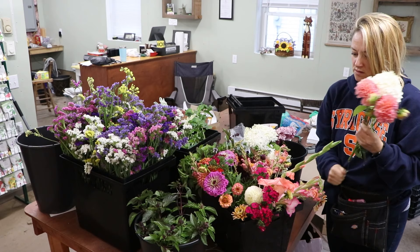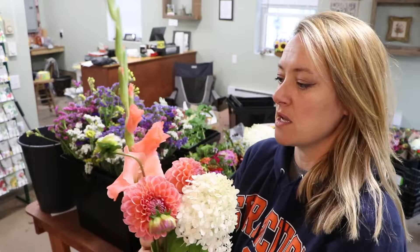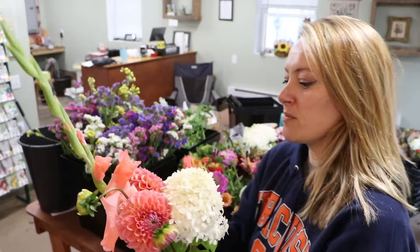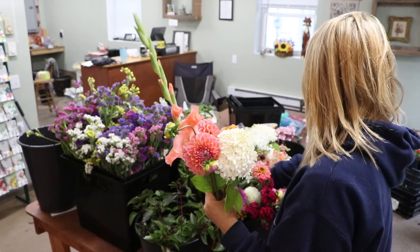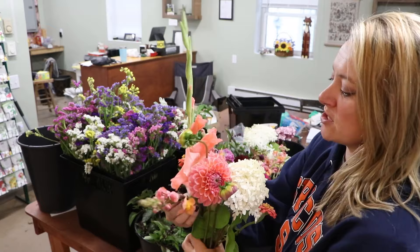I only have two more to make. I'm going to do this one — a gorgeous glad with the Hillcrest dahlias and the hydrangea. I'm really feeling like putting in these little Oklahoma pink zinnias — they're smaller but they have just the cutest little impact. I've got a few of them so I'm putting them in here. A coral zinnia and a couple of the snaps — why not. Actually, I don't think I'm going to put the hydrangea in this one. I feel like this is going to be a monochrome look.